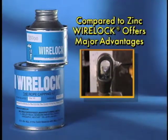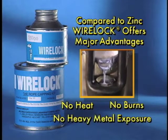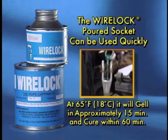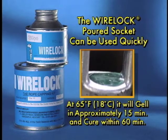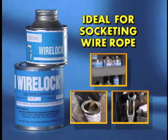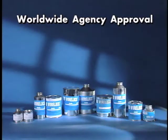Compared to zinc, WireLock offers several major advantages. First, there is no heat and no burns or long-term heavy metal exposure for the operator. With WireLock, the poured socket can be put into use quickly — at 65 degrees Fahrenheit, WireLock will gel in approximately 15 minutes and cure within 60 minutes after gel. The ease with which WireLock can be stored, mixed, and poured makes it ideal for socketing wire rope.